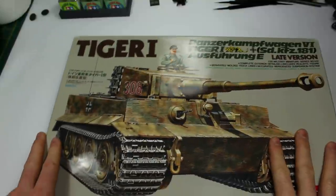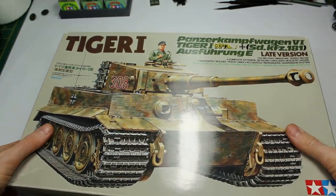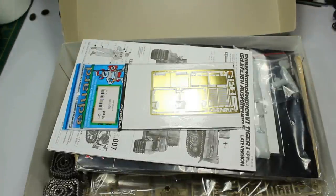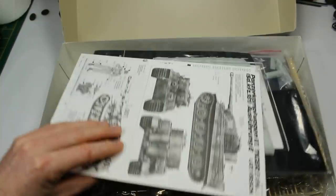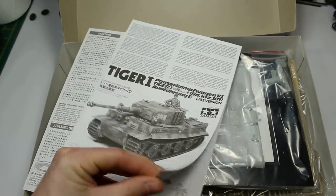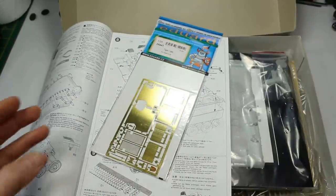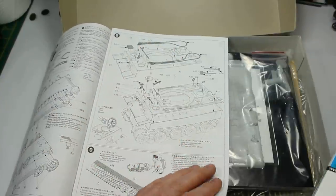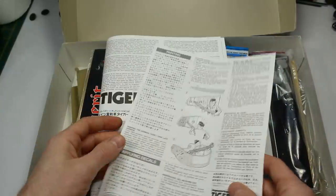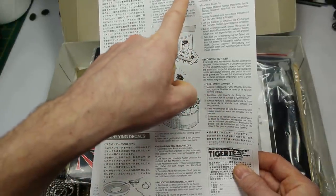Let's start at the basics. We were discussing in a recent video about how the inspiration for this series — the beginner's guide to armour modelling — sort of comes from the Tony Greenland way of doing things. So let's jump straight in with a kit from, unbelievably, the 1980s. This Tamiya late Tiger One is actually from the 80s — albeit 1989, but still. Tamiya says to use some putty with a spatula, basically the screwdriver method.